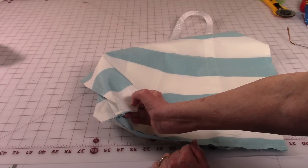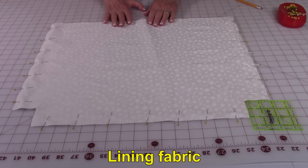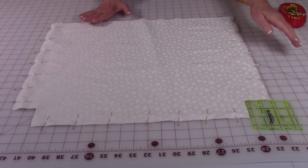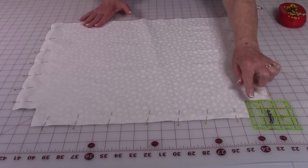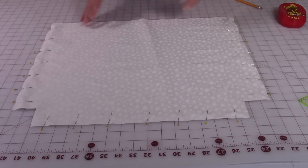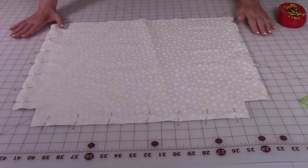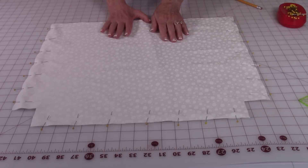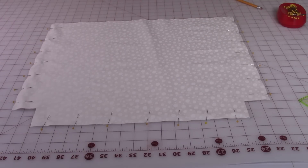Do this at both lower bottom corners. Bring the front sides of the lining together and do the corners just like you did on the outside of the bag — make sure you cut out 2 inch squares on the two lower bottom corners. Then pin the two sides and the bottom edge and stitch a half inch. Then close up your corners just like you did on the outside fabric.